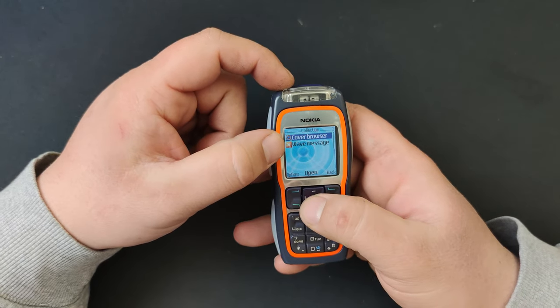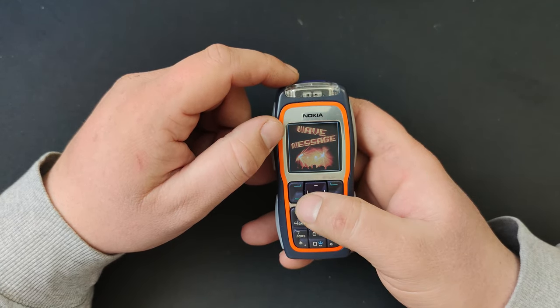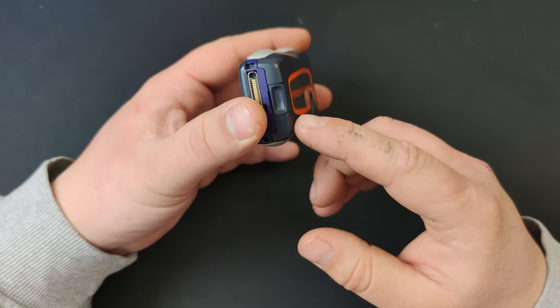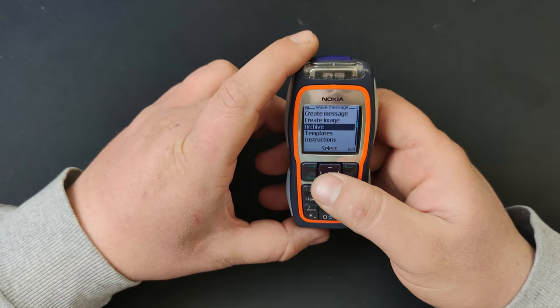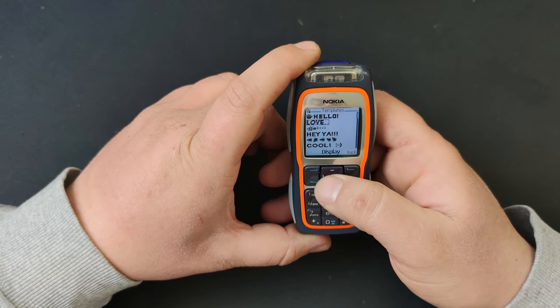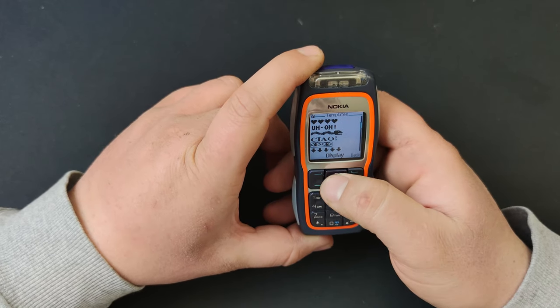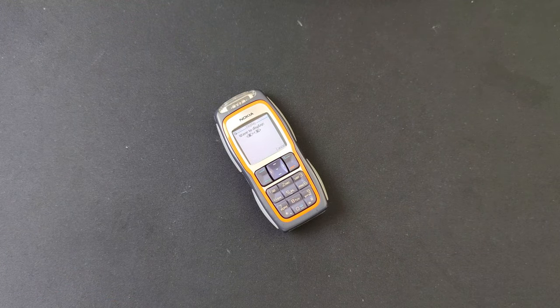I successfully managed to install Wave Message — I don't know how, but it worked. On this particular one, sometimes the connectors push too hard and disconnect from the back and it stops working. The only problem is at 60 frames per second it's kind of hard to see, so I'll lower it to 24 or 30 fps — can you see the LEDs?